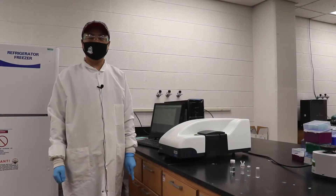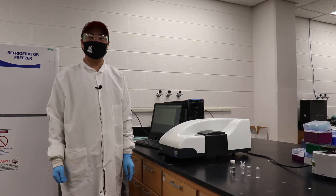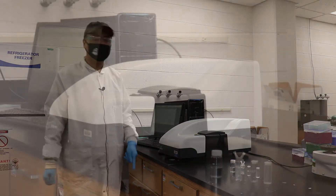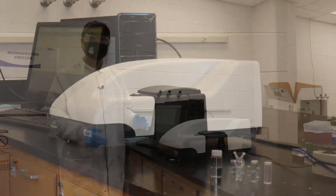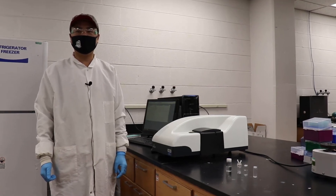Hello everyone, my name is Sandy. I'm a second year graduate student in UND Chemistry Department. I would like to introduce this modern instrument, which is the Malvern Zetasizer Nano Series. It is a system based on dynamic light scattering to measure the size of different particles and their potential.